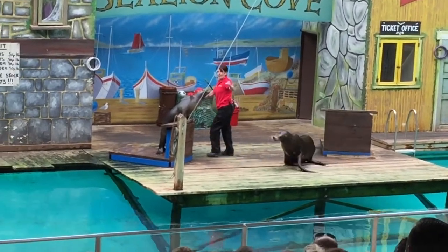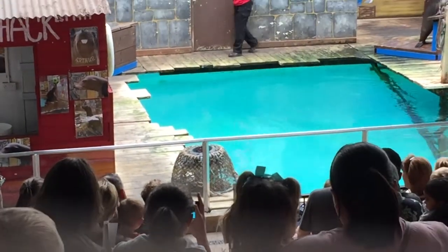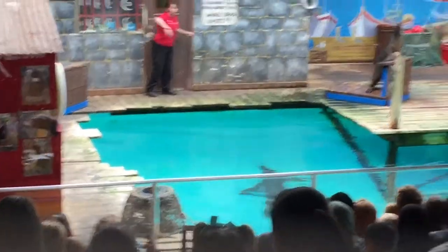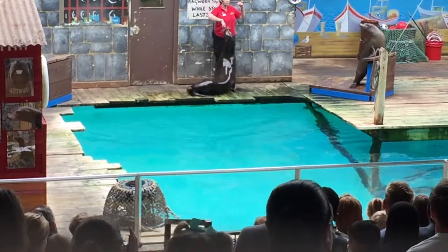Come on, Arthur. You come with me, and Roger, stay there. Sea lions have an incredibly unique ability which allows them to rotate their back flippers underneath their bodies. He's got a ball joint, and he's automatically put his flippers onto his body.